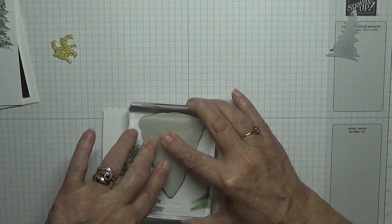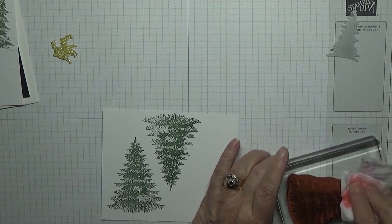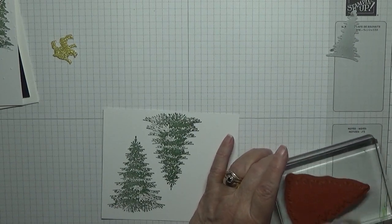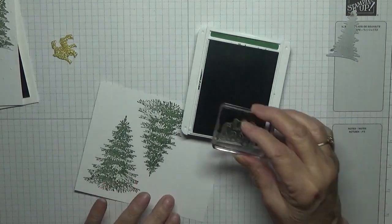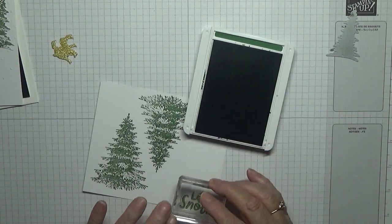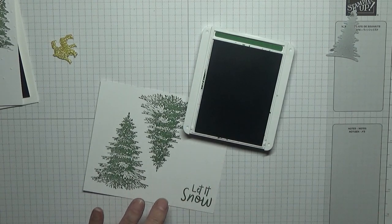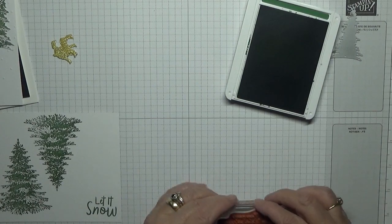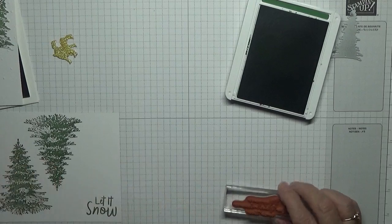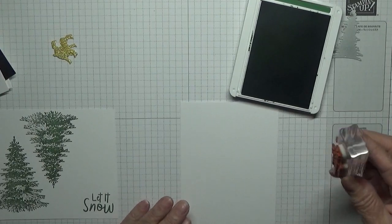Now while we've got the Garden Green out, we'll also stamp the sentiment 'Let It Snow' down here, and then we'll also stamp the sentiment for the inside — I'll do that in Garden Green as well.